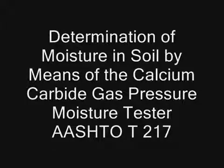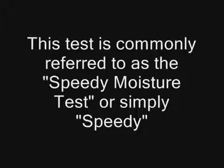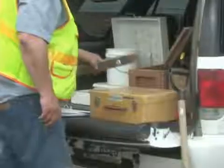This video demonstrates the procedures used to determine the moisture content of soils in the field with the use of a calcium carbide gas pressure moisture tester, also called the speedy moisture tester.